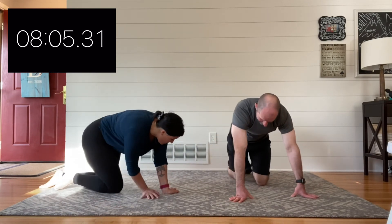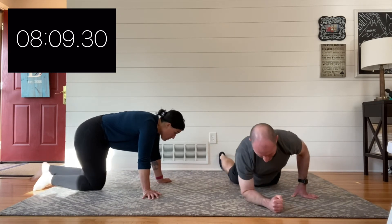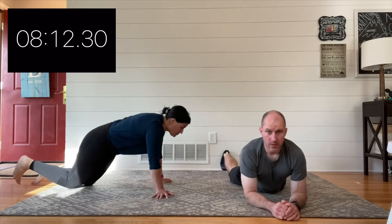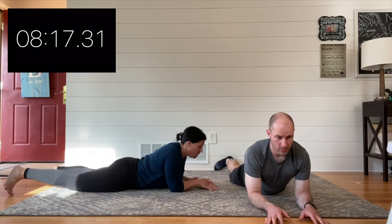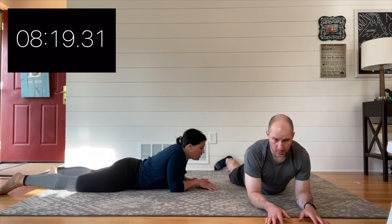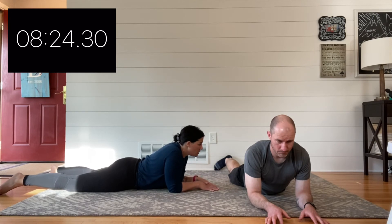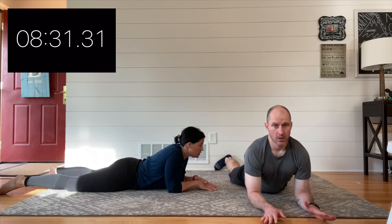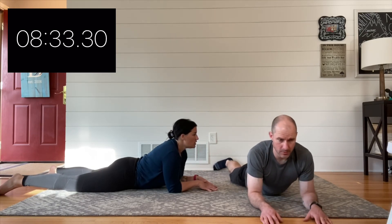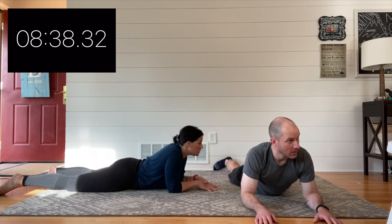Now that we've done our workout, like we do with almost every workout, we add our stretch. Our focus for this particular workout is our ability to bend and mobilize — that's the lower back as well as stretching our core and front-side muscles. We've got two key stretches; the first one is what we're doing right now, called a sphinx.